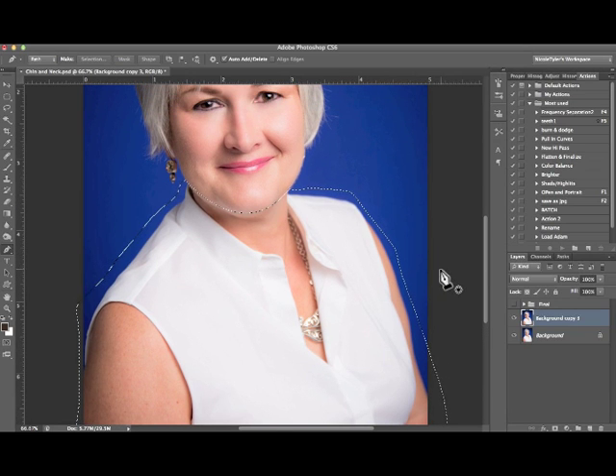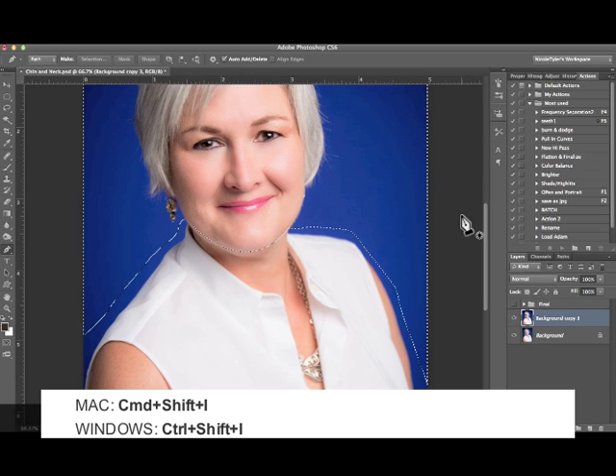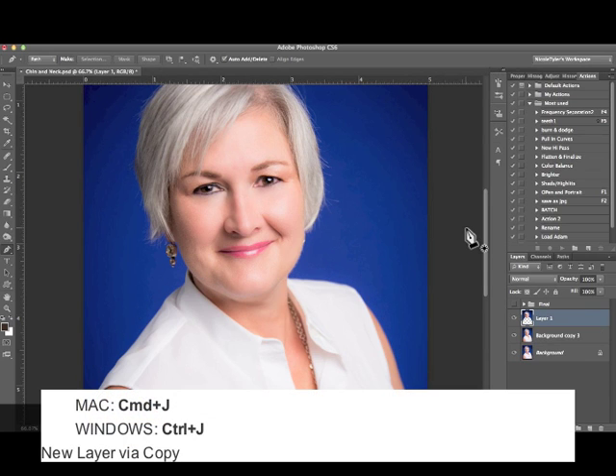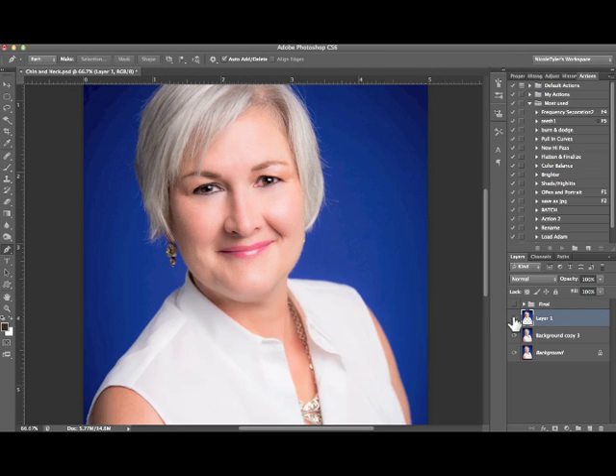Now I actually want to have only the head selected, so I'm going to invert this — Shift+Command+I for Mac users. Then I'm going to put this on another layer: hit Command+J or Ctrl+J and that will cut it out onto a new layer. As you can see when I turn off the visibility for the other layers, we only have her head and the blue background. So let's turn that back on.